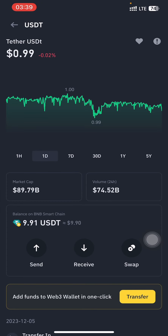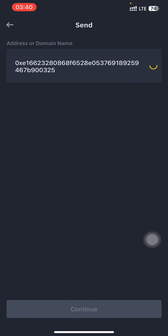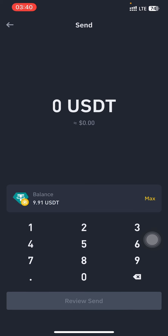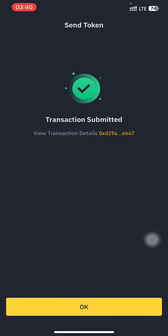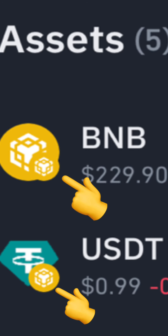I've now gotten $0.20 worth of BNB. You can get BNB from your Binance and transfer it the same way you transferred TRX. I've input the wallet address, then input the amount, and I'm going to send — the transaction fee is not even up to $0.10, so it's very low. Just review and send. We're going to receive the deposit within 5 to 10 minutes. Similarly for TRX, you can make use of the same wallet address since they are both on the BNB chain network.